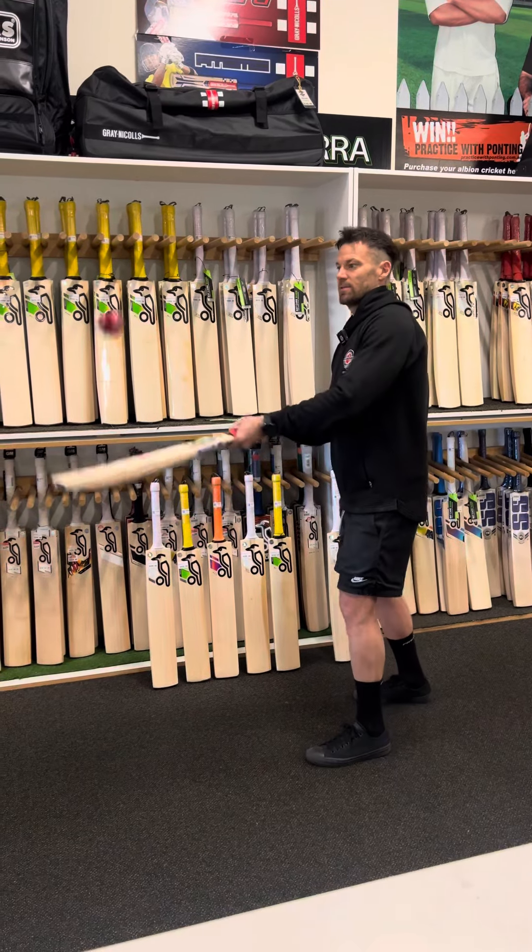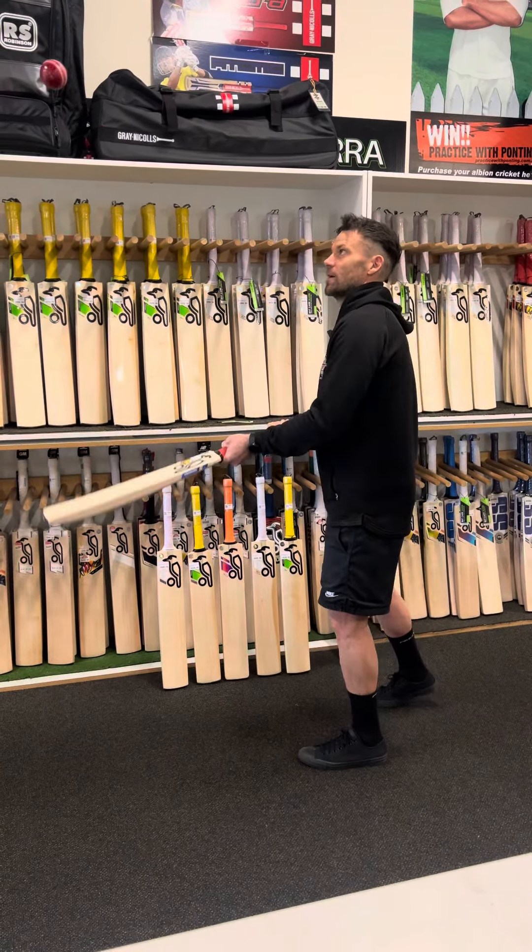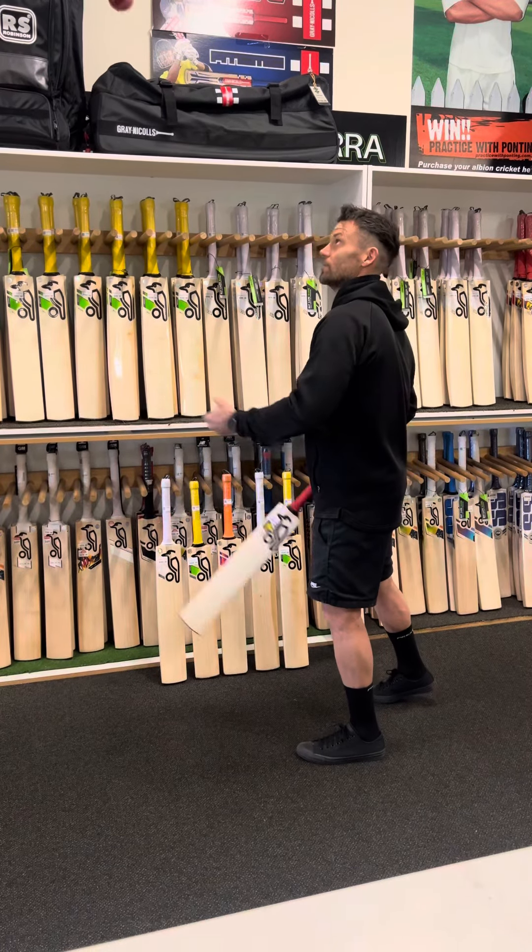This one, same again, is a really nice bat. It's got a good ping, but it definitely feels like the middle is a bit lower, which is right there.